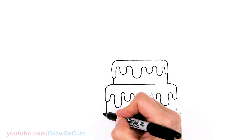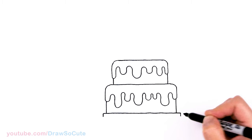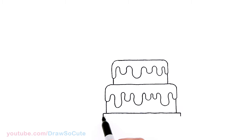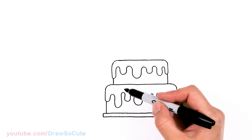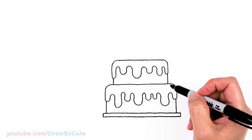Let's draw this base — I'm making it nice and simple, just a rectangle. Bring it down, then draw a straight line across. And that's it, nice and simple! Of course, you can decorate it however you like, but I'm just going to keep mine plain today.